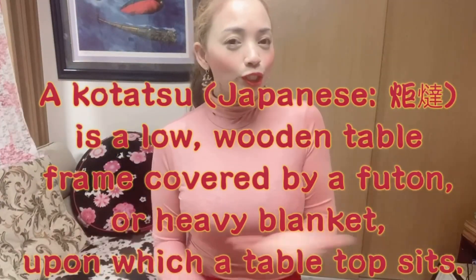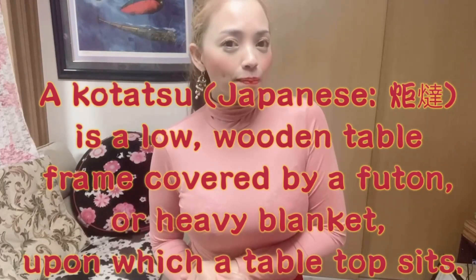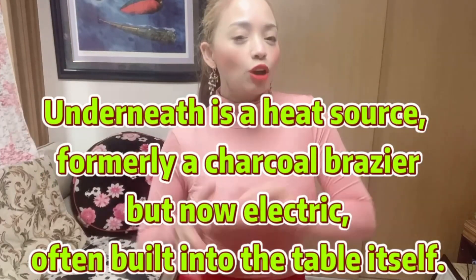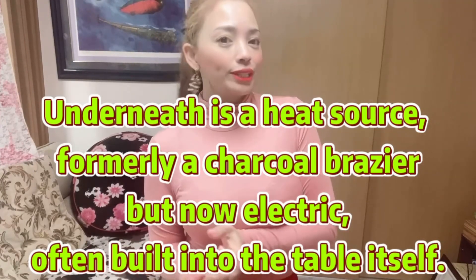Kotatsu is a low wooden table frame covered by a futon or heavy blanket, upon which is a table top. Underneath is a heat source, formerly a charcoal brazier but now electric, often built into the table itself.